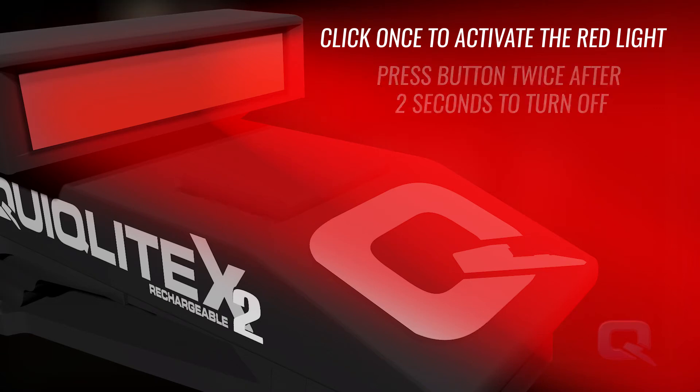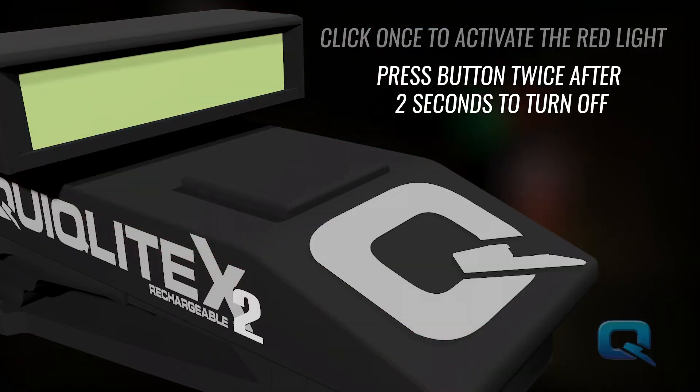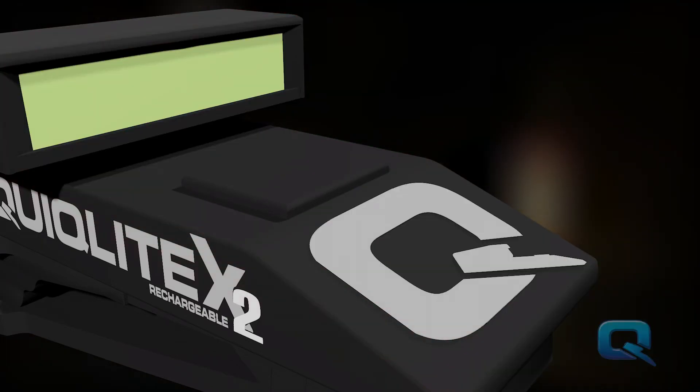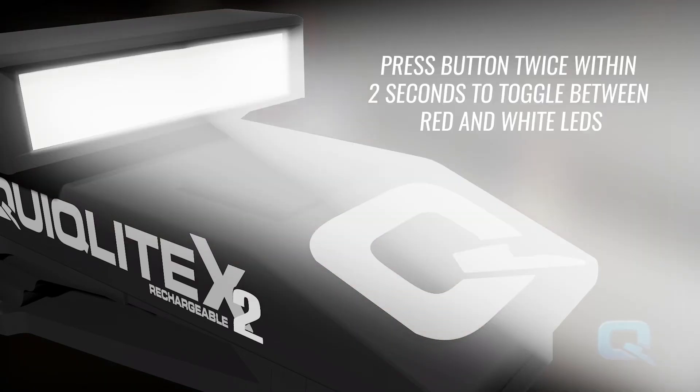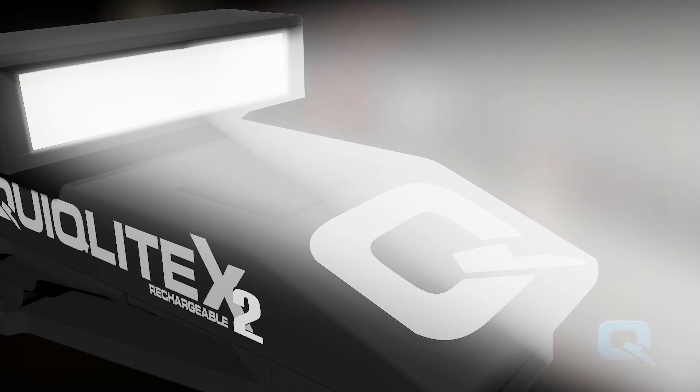After two seconds, you can press the button again to turn the light off completely. Alternatively, press the button a second time within two seconds to toggle between the red LED and the white LED at 20 lumens.